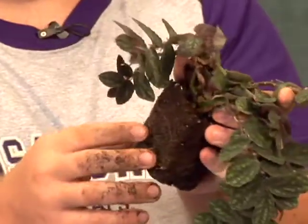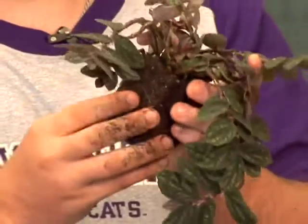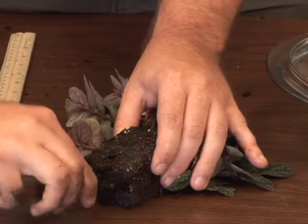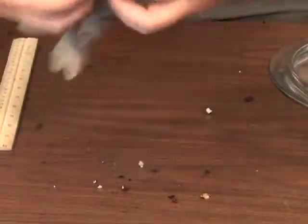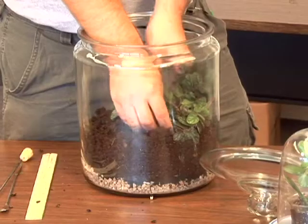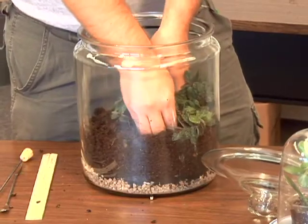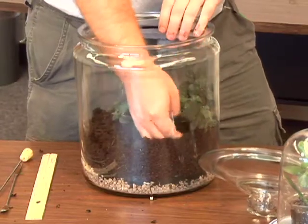We want the roots to spread everywhere, but this one is root-bound and we can't really shake the dirt off, so we're going to have to cut it. Make an incision. Now you can get the roots to go this way and they'll spread better. Make a little hole for it, get all the tendrils going the right way, and make sure all the root is covered up.